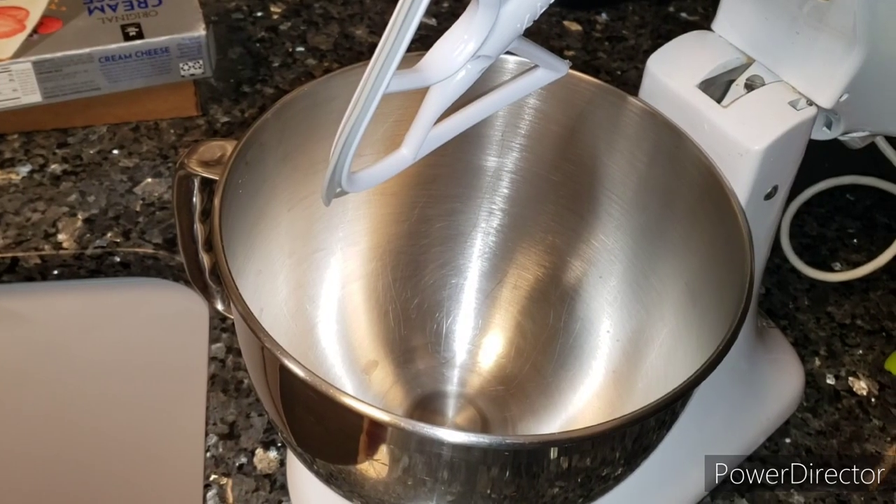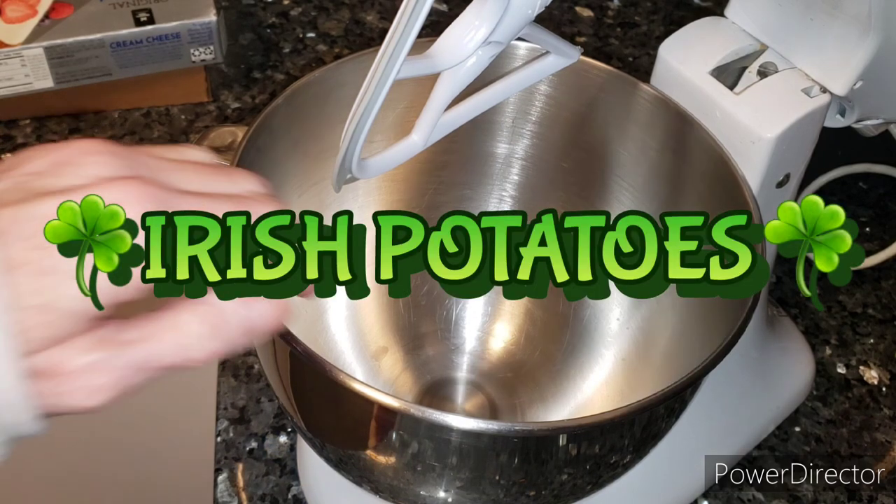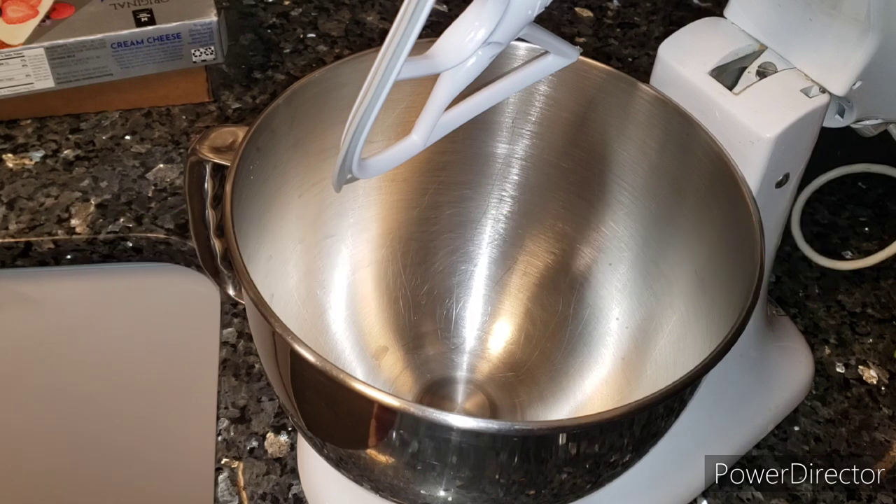Hello friends and happy St. Patrick's Day! I figured I would turn on the camera and we can make some Irish potatoes. If you don't know what that is, it's a little sweet treat — a butter, cream cheese, confectionery sugar, vanilla, shredded coconut confection. Then we're gonna roll them in some ground cinnamon. If you've never had these, they're excellent.